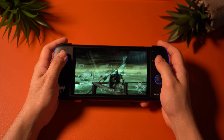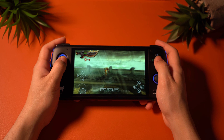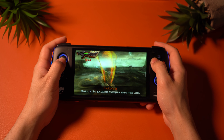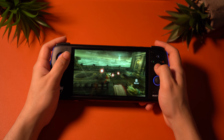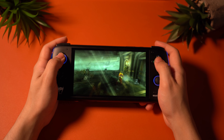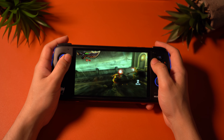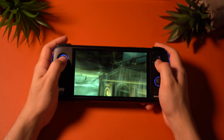For PSP, I used the PPSSPP emulator since it is the obvious choice. For the worst-case scenario — something like God of War: Ghosts of Sparta — I set the API to Vulkan and set the resolution to 3x without experiencing many issues at all. The game looked really good, and I can guarantee that many other PSP games can run easily at 4x or even higher resolution. The Odin is very powerful.